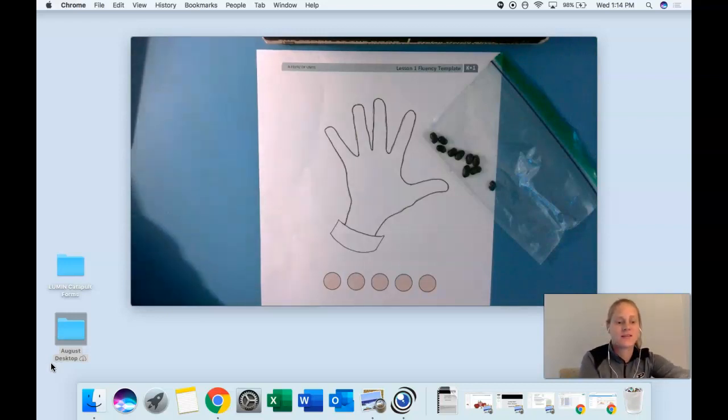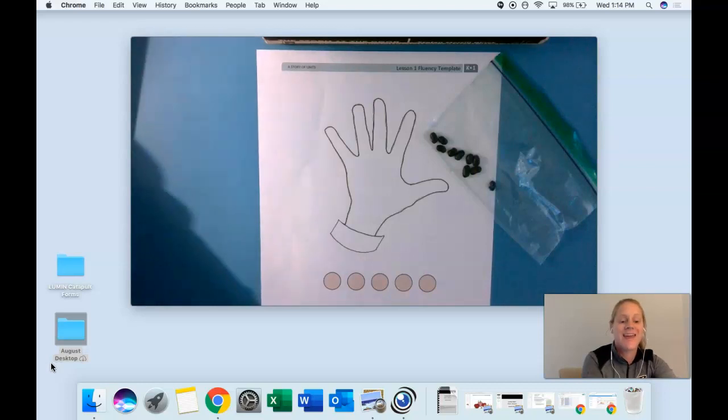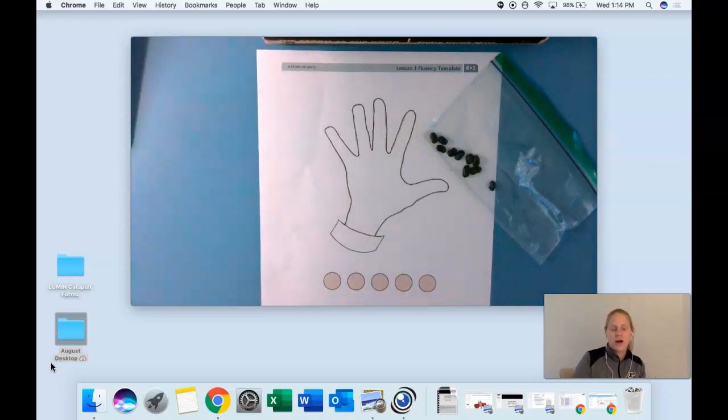Today we are going to use our counters and our own hand to count to five. I have a question for you to start out: how many hands do you see on your mat? Carlos, how many hands do you see on your mat? Good — one. How many real hands do you have, Carlos? Yeah, you have two. I want you to take one of your real hands and put it down on the mat so it matches the picture. You're going to line up your fingers very carefully.